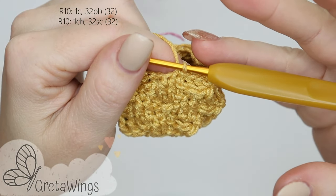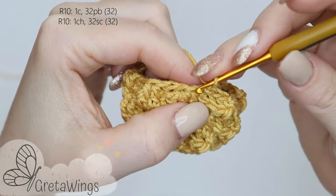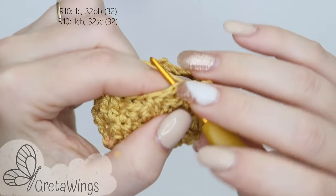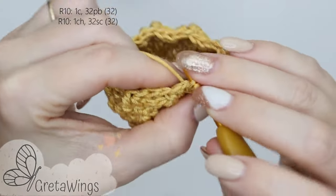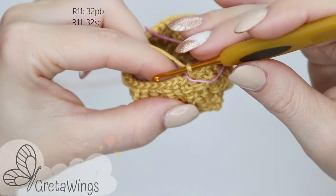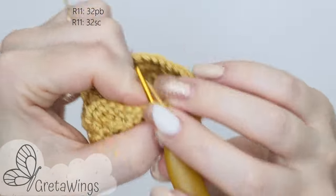On round 10, 1 chain and we will make 32 single crochet, starting in the same base. 1, 2, 3, 4 — we will continue doing single crochet all round. On round 11, 1 chain and 32 single crochet again. 1, 2, and continue doing single crochet all round.